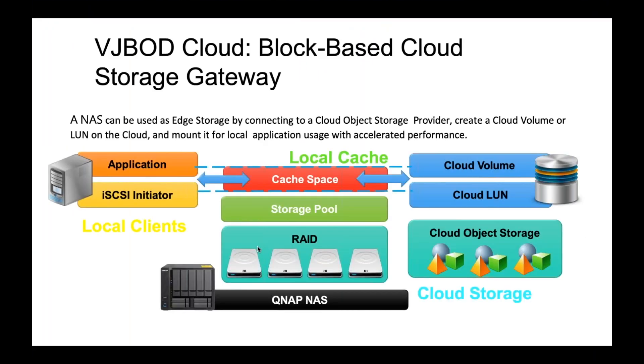I want to briefly talk about a very similar feature called vJBOD Cloud. Like hybrid mount, vJBOD Cloud allows you to map public cloud storage onto your NAS and uses your NAS as a cache space. The cache space allows you to access your public cloud storage through a local protocol. However, with vJBOD Cloud, instead of enabling SMB, NFS, or AFP, it enables the local protocol of iSCSI. Otherwise it's a very similar concept: public cloud storage mapped onto your NAS, cache space for LAN speeds, and local protocol access — but for iSCSI.